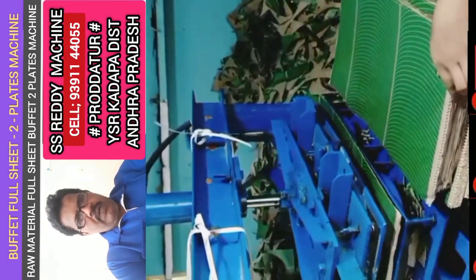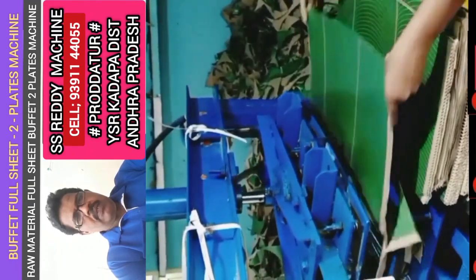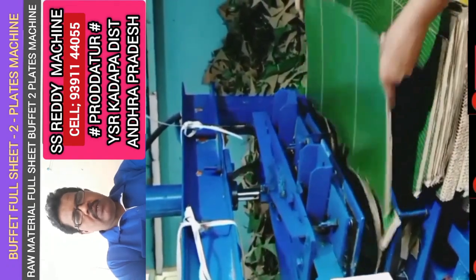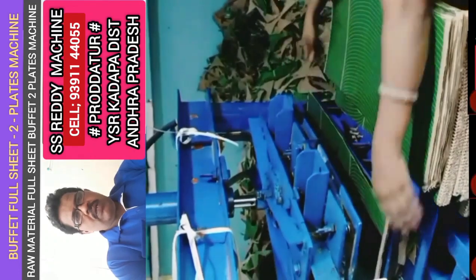with a lever gear, hand gear. Full sheet — the two full sheet plates are ready for you. You can use this machine. If you use this machine, you can use the 2HP model.